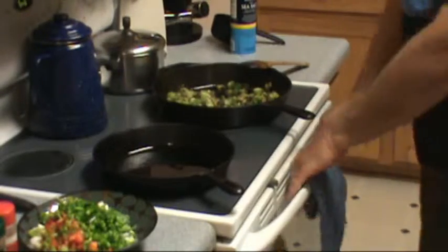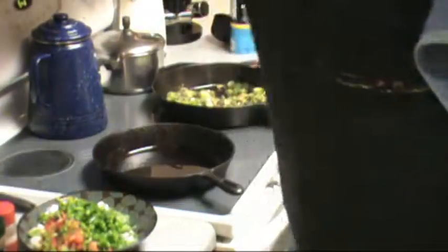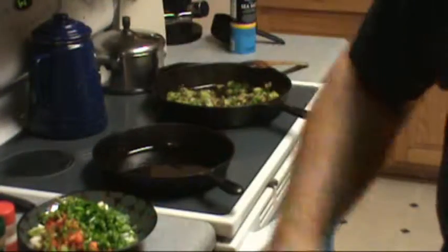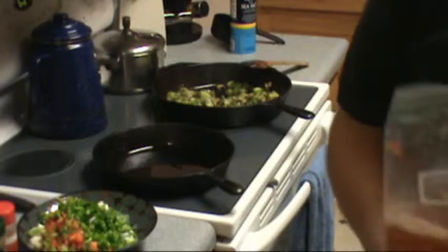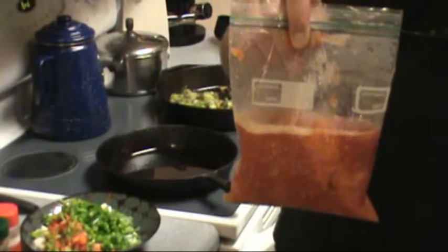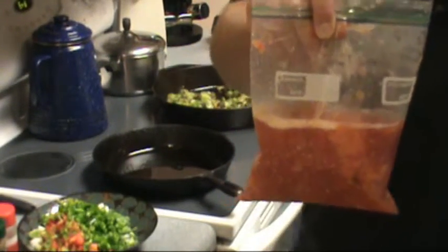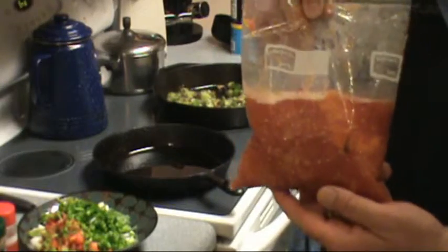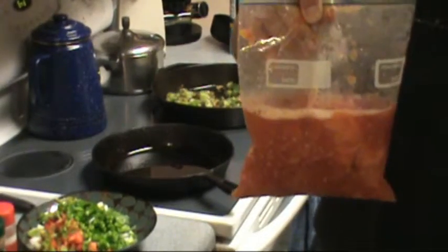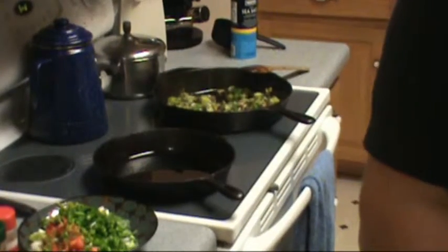These tomatoes come from our garden. We picked them at the height of the season, then we boiled and blanched them for about three minutes. And then we packed them in quart-size freezer containers and put them in the freezer. It's good to go.